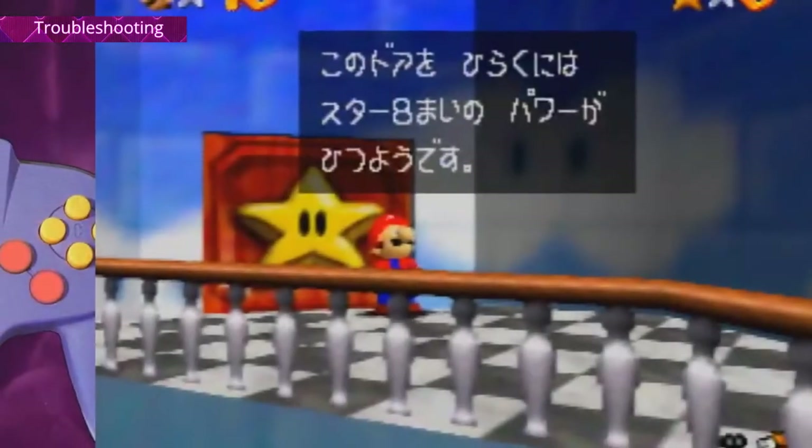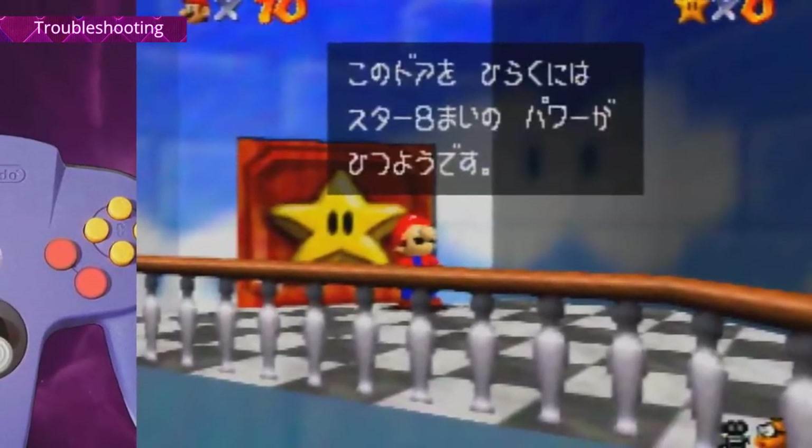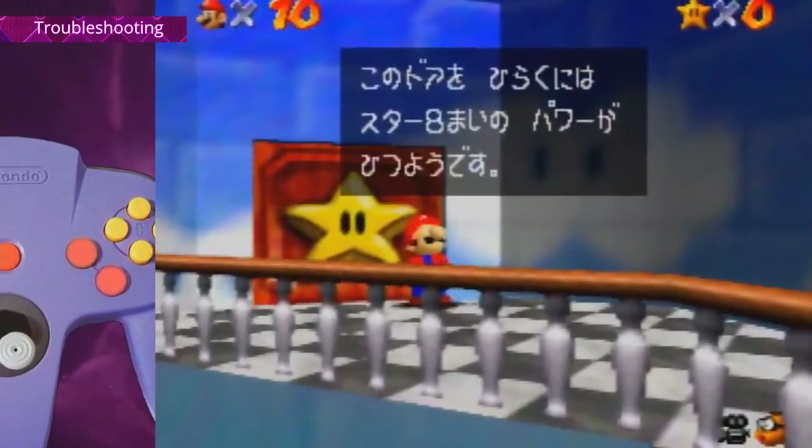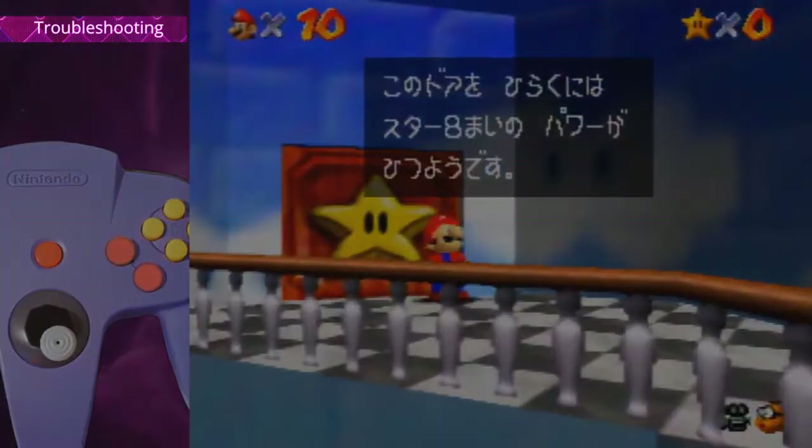Getting text boxes on the star door is kind of random. You can't really avoid that — even if you have a lot of speed there's still a chance Mario ends up right there in the wrong quarter frame. So yeah, I guess just hope you don't get them.